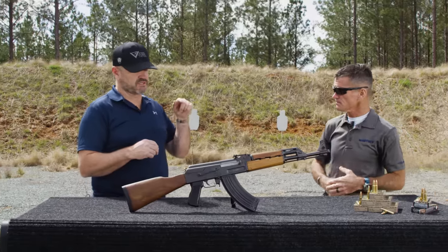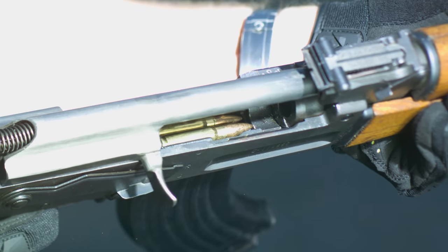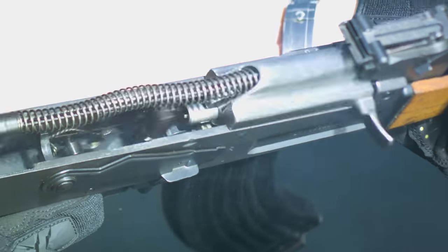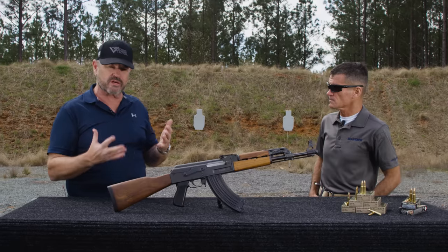Again, lead core, copper jacket — good in any standard range operation. Steel case, by and large, in a gun like an SKS or an AK, no problem because the stuff functions. One of the issues you may be looking at is that steel case does not release from the chamber walls when the pressure is released like brass does. That's the beauty of brass. So if you're running 7.62x39 in other guns than an AK or SKS, you might run into issues with that.